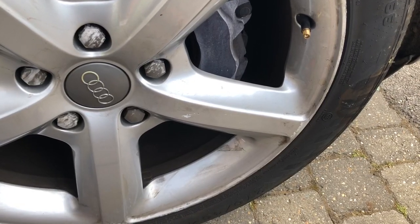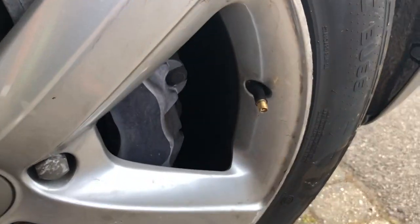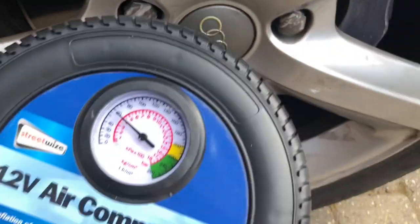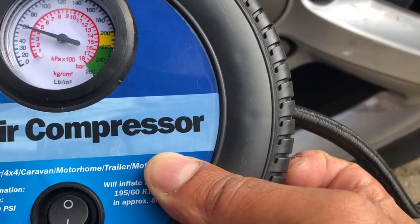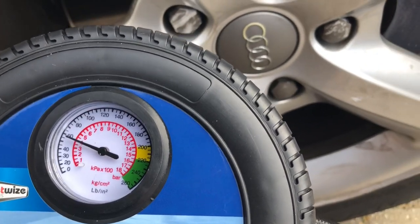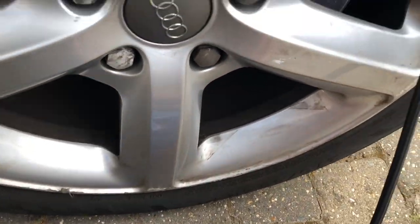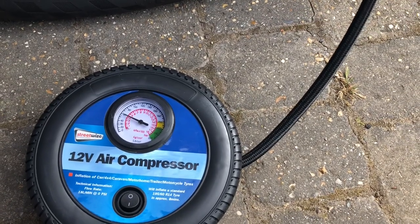I pumped my tyres up last week so they probably don't need pumping up, but let's see what psi this compressor is reading. I've put it on and it's already saying 60 — LBN IN2, which I assume is the psi unit. It's saying 60 psi, which seems more than fully pumped, so it doesn't seem accurate because the front tyres should be 44 psi and the back 49 psi.